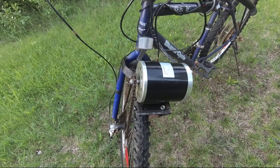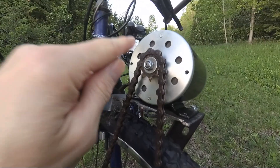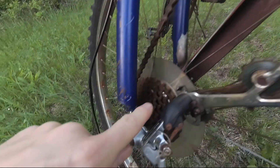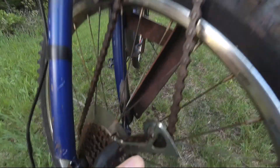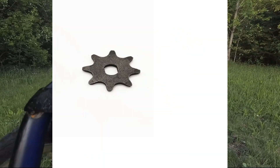For the e-bike, what am I using as a motor? I'm using a 500 watt brushed motor. Instead of using the original 25h sprocket, I'm putting a freewheel bearing onto the wheel and using a 410 bicycle chain. So I've made myself a 410 oval sprocket.